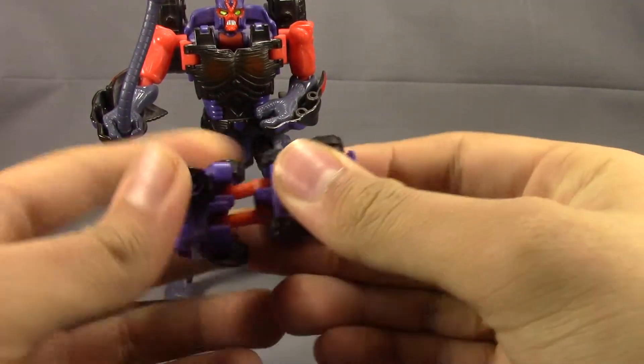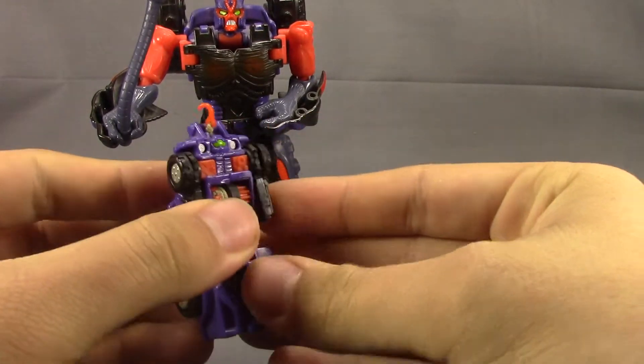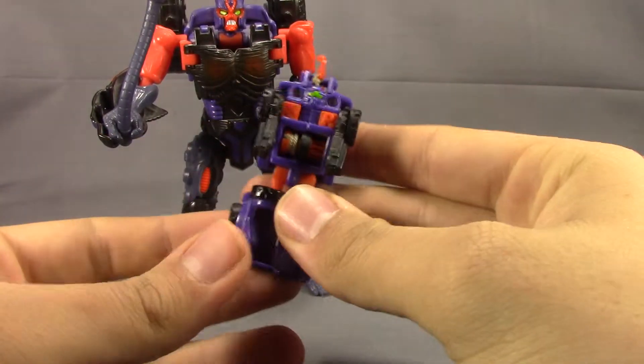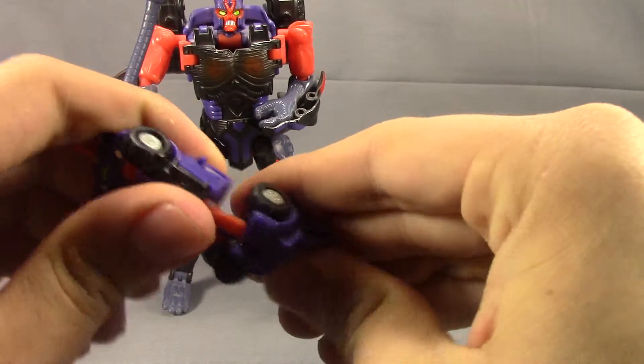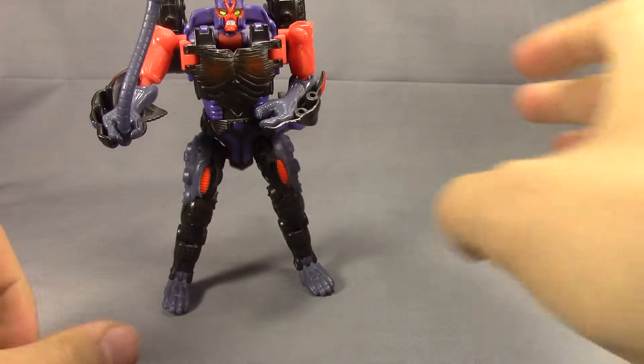For transformation, you just want to put these down and just swivel these arms up and that's it. Not back in vehicle mode — put that off to the side.